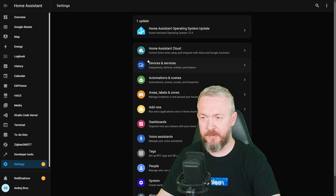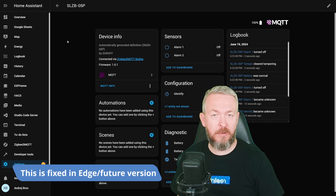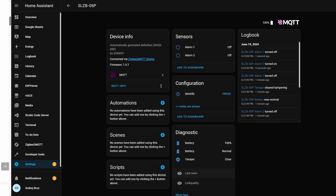If we go to Home Assistant, we see similar information as in ZHA: the alarm sensor which is either off or on when triggered, an identify button, and in diagnostics — battery state at 100%, battery at normal state (either normal or low), tamper information showing whether the sensor was tampered with, and hidden entities for last seen and link quality.